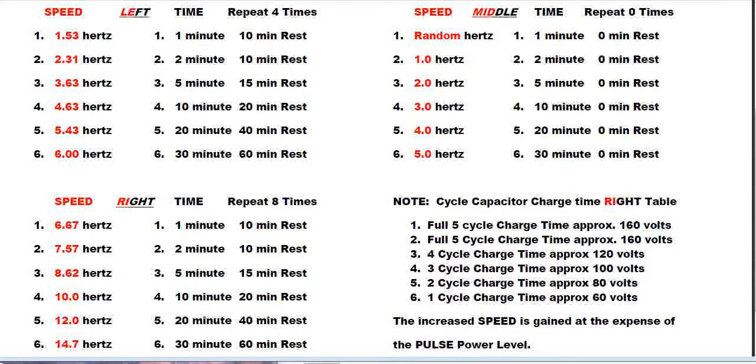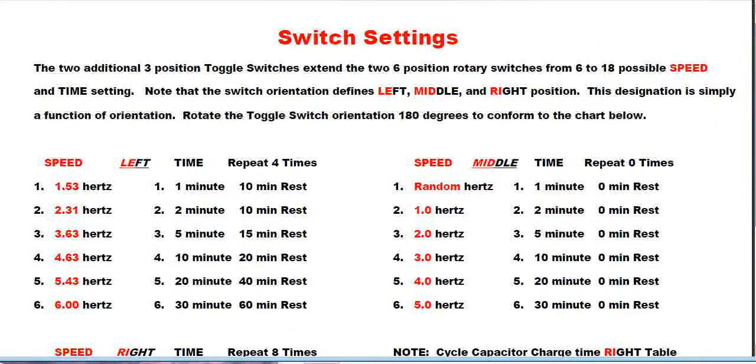Hello everybody, this is an update on the high-powered PEMF switch update that extends the two rotary switches from six positions to a possible 18 configuration positions each. I'll explain that at the top of this PDF, which can also be found on the high-powered PEMF website page.